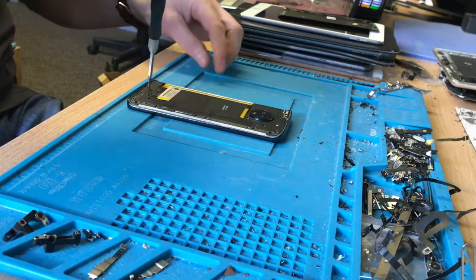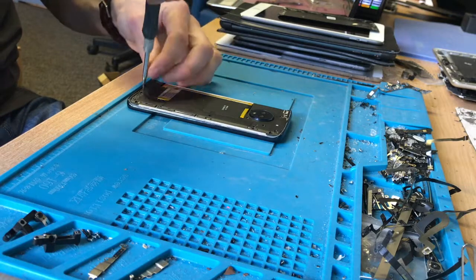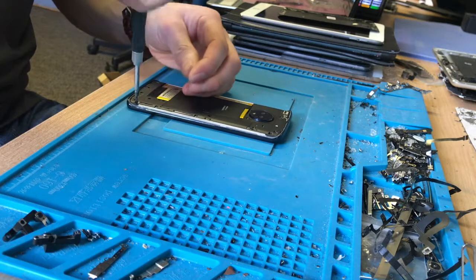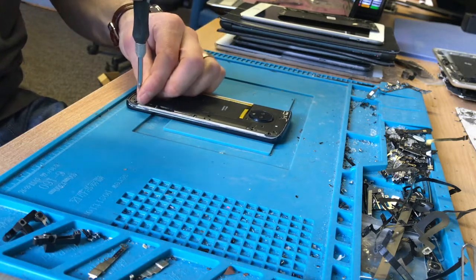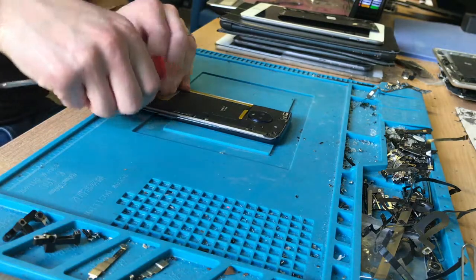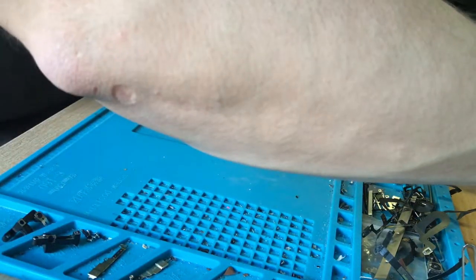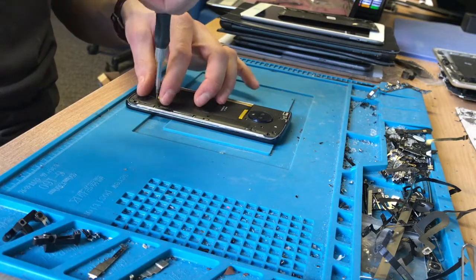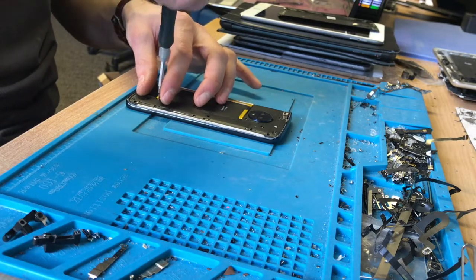Now I'll take out all the screws for this bottom part.